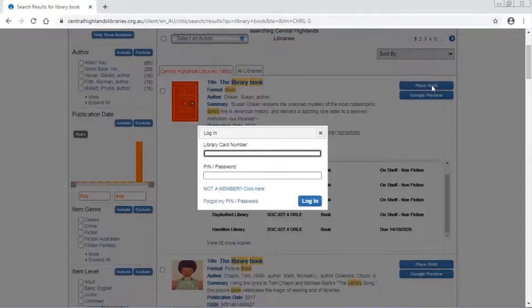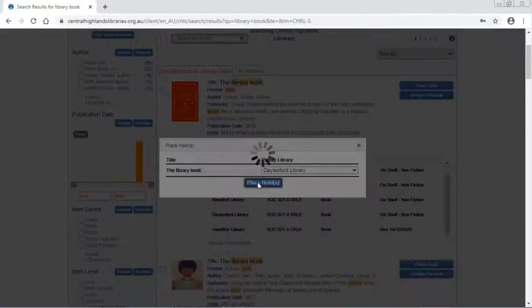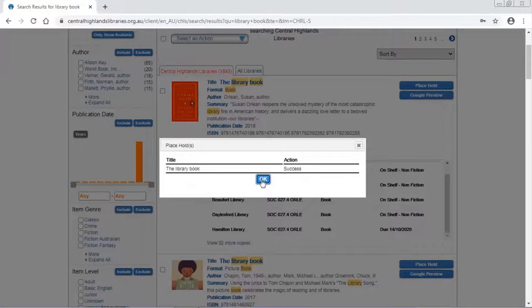I'm going to hit place hold. Now your library card number — you'll find that underneath the barcode on your library card. It starts with a 35 and a backslash. If you're not sure what your PIN number or password is, try the last four digits of the library card number. Log in. Just confirm where you would like to pick the book up from — in this case Daylesford Library. Place hold. Success. Hit OK.